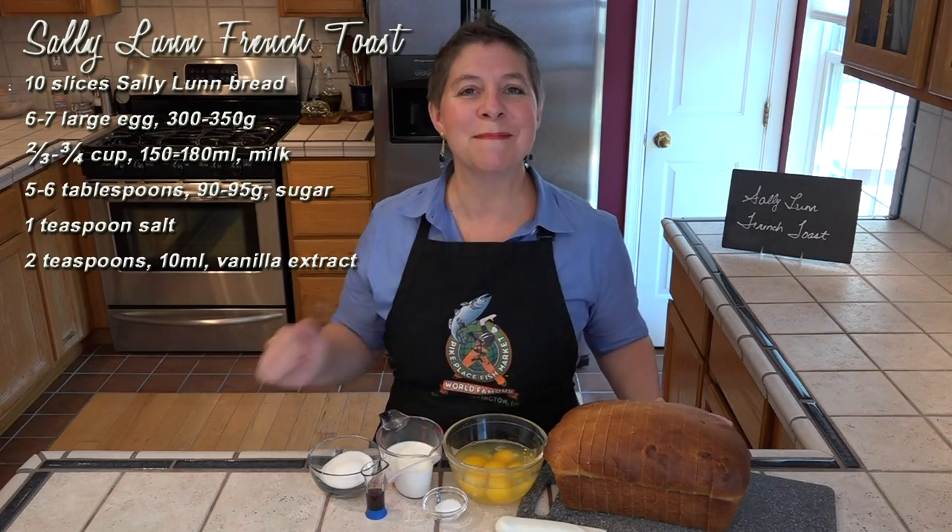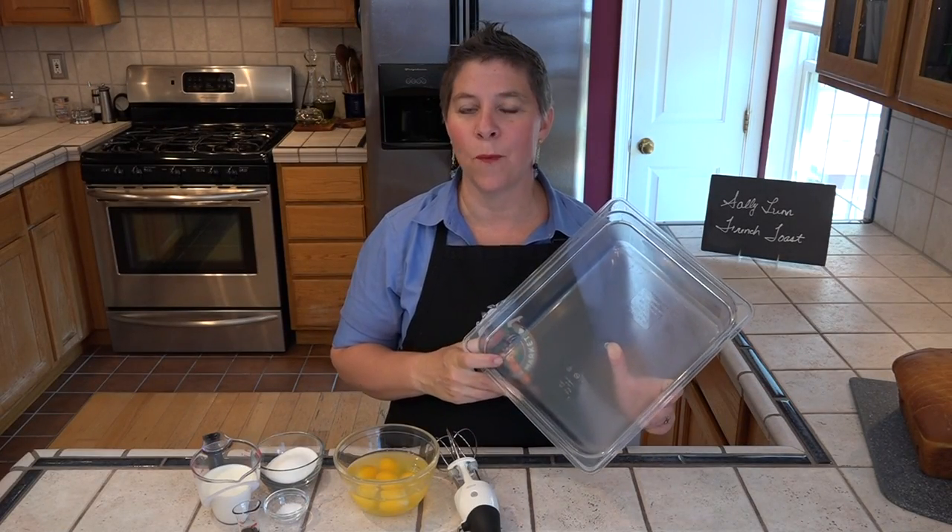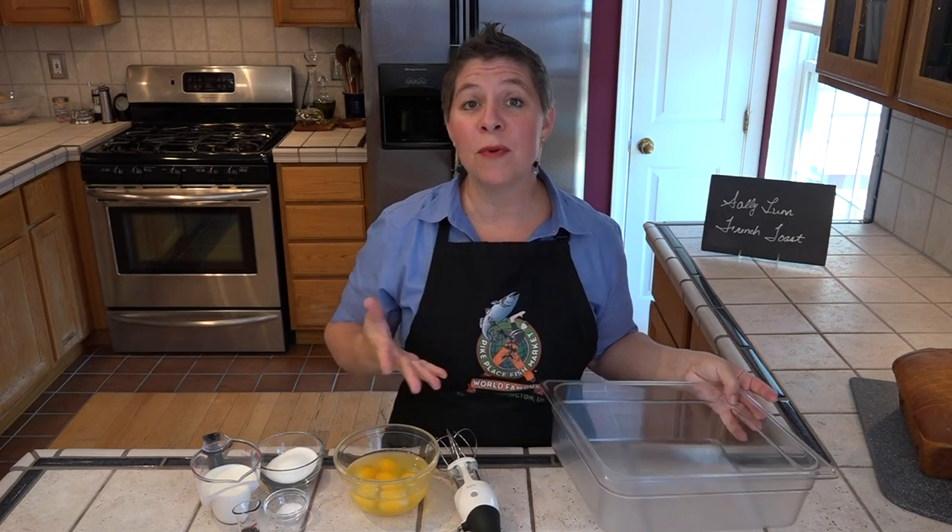We need to get all these mixed up and then our bread goes in for a nice soak. We're also going to need a large shallow container for our egg wash — that way we can soak two pieces of bread at once. It also helps if we whip our eggs first; that'll help mix everything together easily.